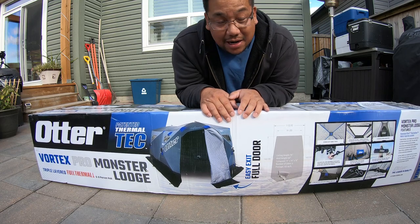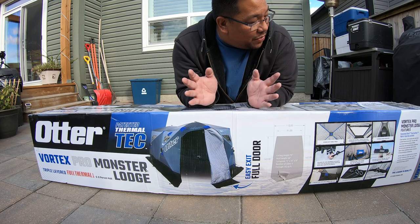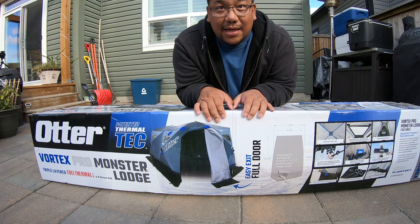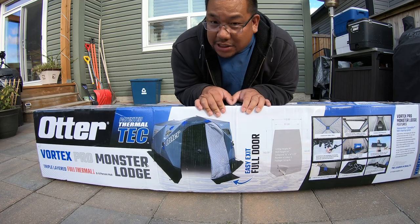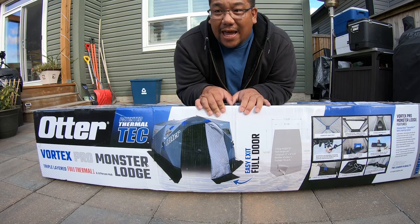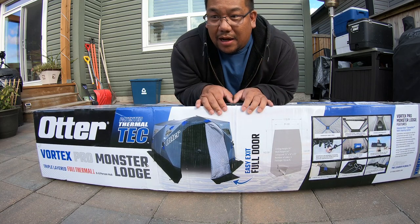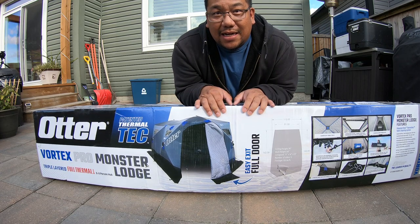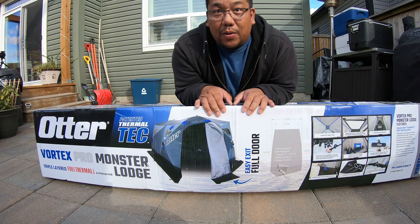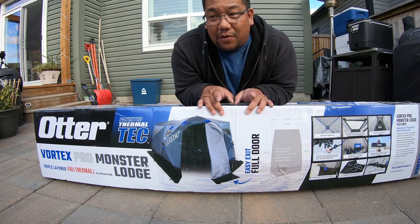I figured to put together a review and unboxing. Basically this is the first double-sized ice tent with a fully walked-out door. Last year they came out with one but it was a smaller one, and this year I believe the whole line now has a front door. We are coming from an Eskimo tent, which we love — don't get me wrong — but we needed something that we could use our wooden flooring with, which you probably saw in previous videos from last year.